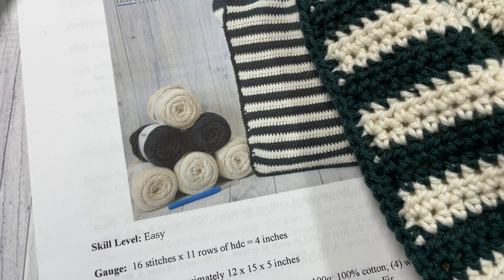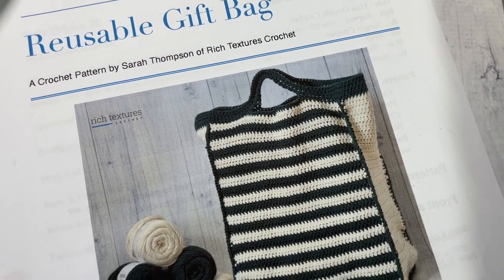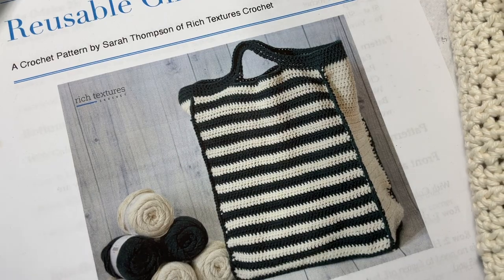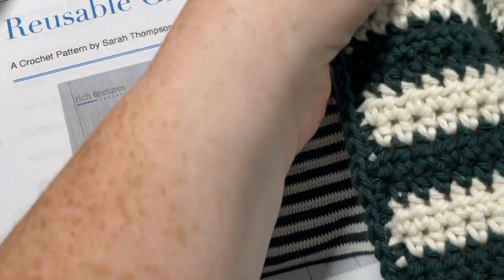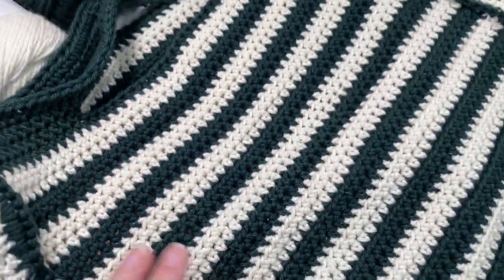Hello everyone, I'm Sarah of Rich Textures Crochet and welcome. Today we're going to be learning how to crochet this reusable gift bag. As you can see it here in the photo, there are also more photos on my blog at richtexturescrochet.com, and I have my finished sample here to show you.